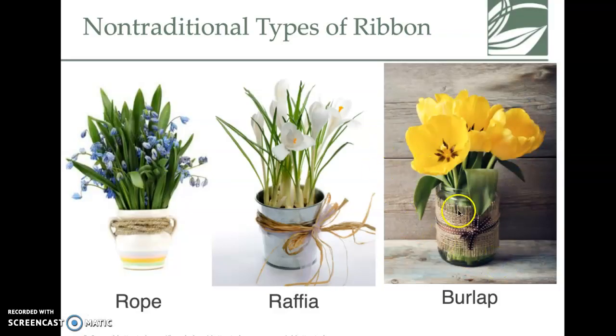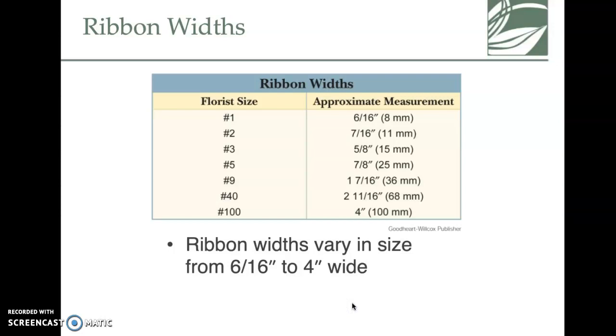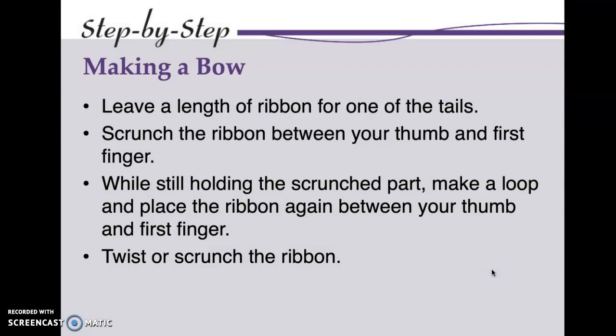You can also use rope — like raffia or burlap — for accent pieces. There's also a ribbon sizing system: if you order ribbon size number three, that means it's five-eighths of an inch wide. Why the industry uses numbers instead of measurements, who knows, but that's the standard.